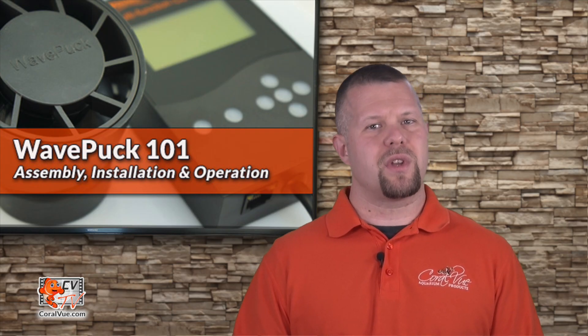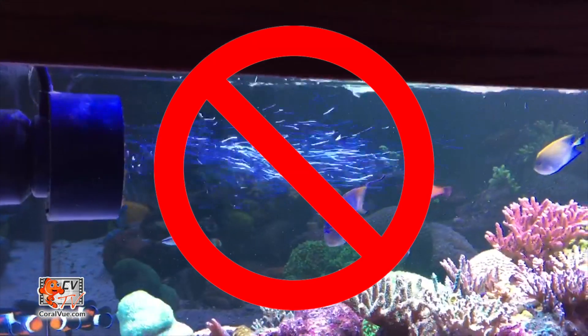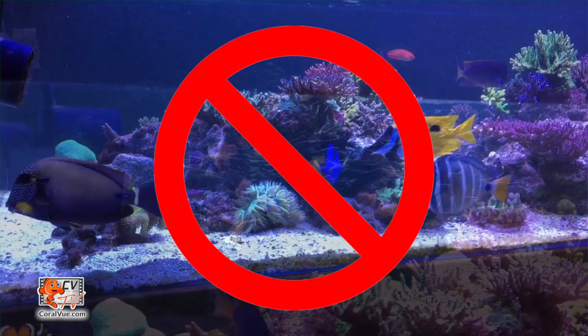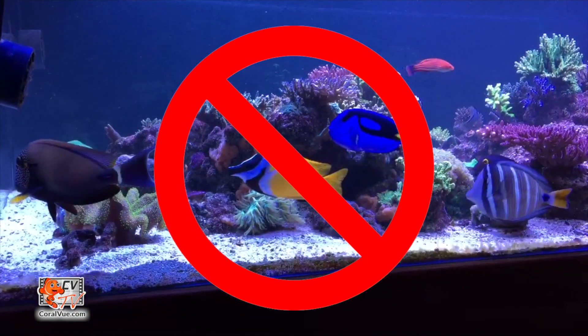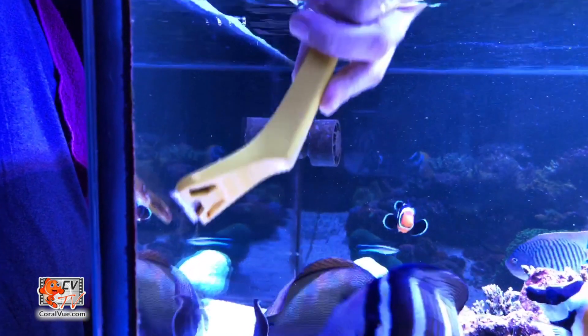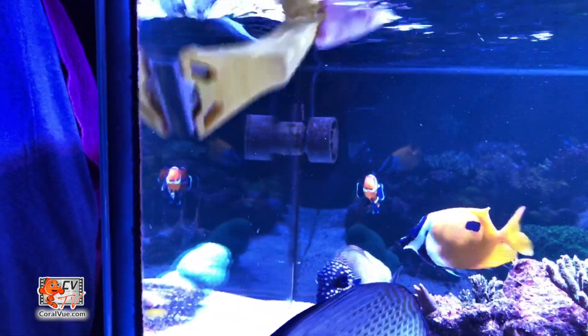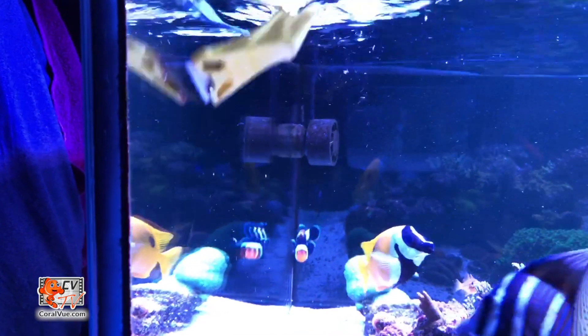Assembly and installing the pump is fairly straightforward. Once we have selected the optimal spot that's not too close to the water surface, and not pointing to the substrate where it can create a sandstorm, it's time to install the pump. First, ensure that the glass thickness is no more than 3/4 of an inch. Then clean the selected area to remove any film from the surface, which can be easily accomplished with a simple razor.